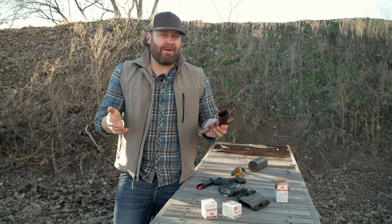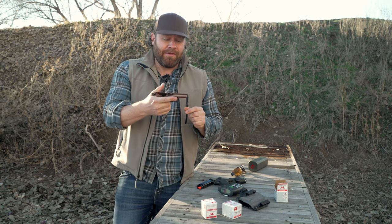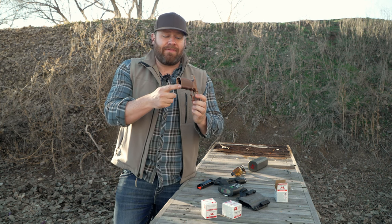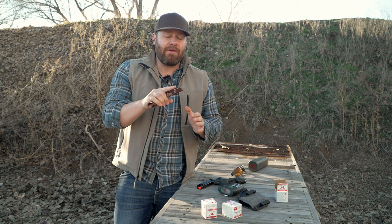It's about 40 degrees out here, maybe only 36 — it's cold. The aluminum grip feels cold in my hand, so that's one thing I don't like already. But the texture is better. It's got double undercuts, a flared magwell, and the beaver tail just feels like it was made for my hand.